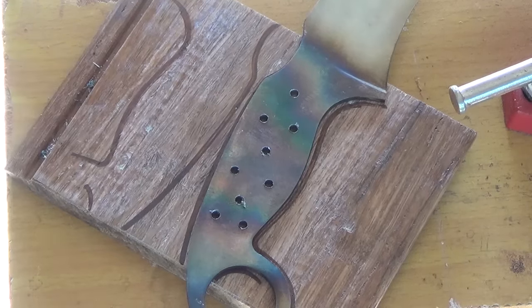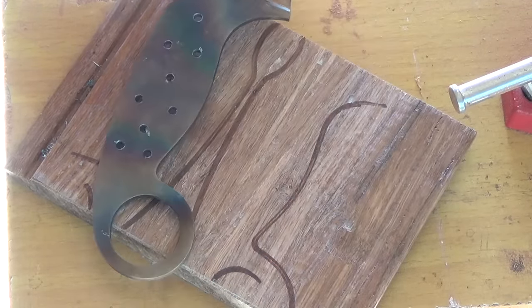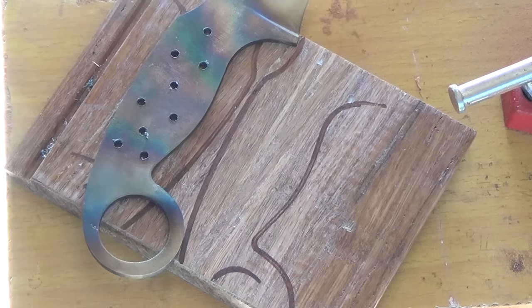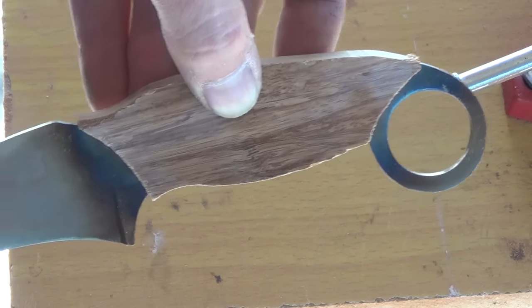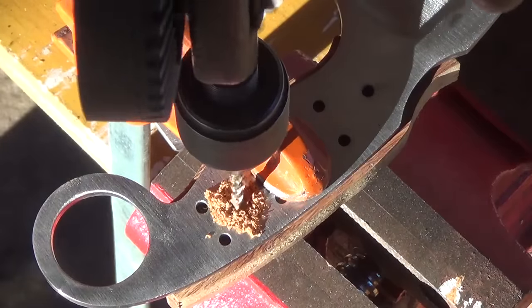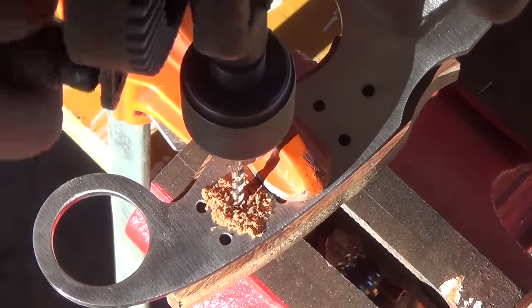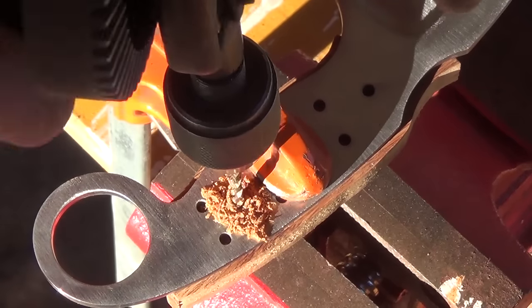Once the holes are all drilled, I trace the outline of my knife handle onto a piece of laminated bamboo flooring, which will become my knife handle slabs. Once I cut those out, I clamp a scale one at a time to the handle of the knife and drill my pin holes so that everything will be aligned.